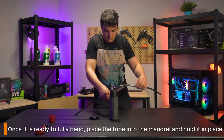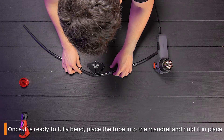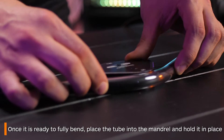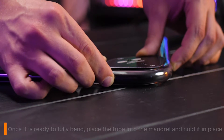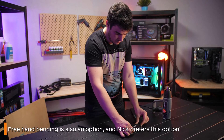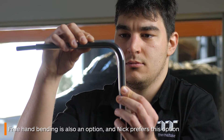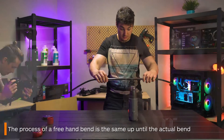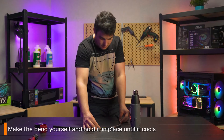If you're bending with a mandrel, just hold it along the edge of the mandrel at the angle that you want, and hold it there until it cools. Ensure you heat up a little more of the tube when bending with a mandrel as they can be quite finicky. I don't tend to use mandrels and prefer to bend freehand as I find it provides better results. The process is basically the same — you just make the bend yourself and again hold it until it cools.